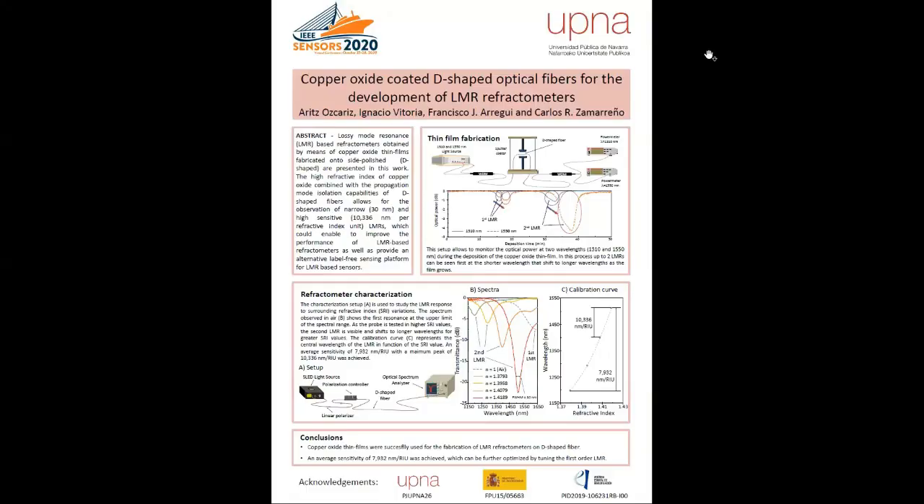Hello, my name is Ari Soskari from the Public University of Navarra, and this is a video presentation for the IEEE Sensors 2020 Virtual Conference. This contribution is titled Copper Oxide Coated D-shaped Optical Fibers for the Development of Lossy-mode Resonance Reflectometers, and is co-authored by myself, Ignacio Vitoria, Francisco Javier Arregui, and Carlos Riza Mardini.